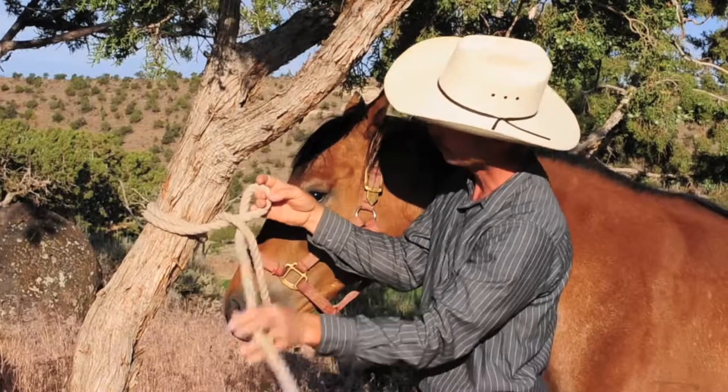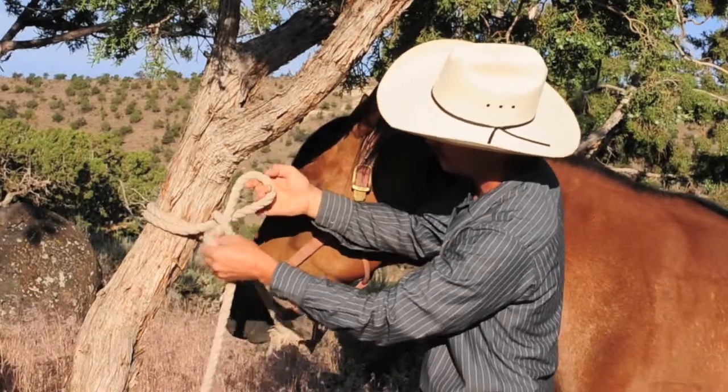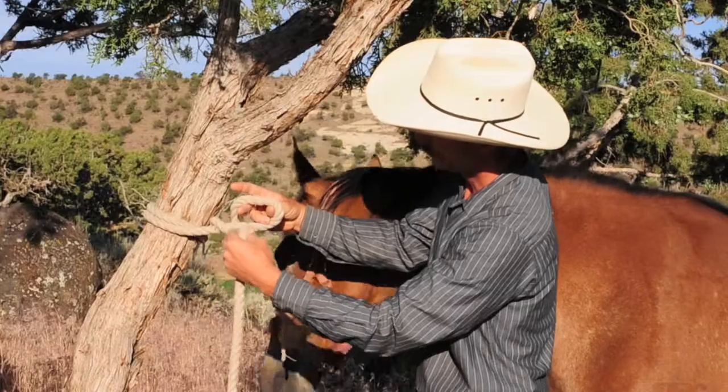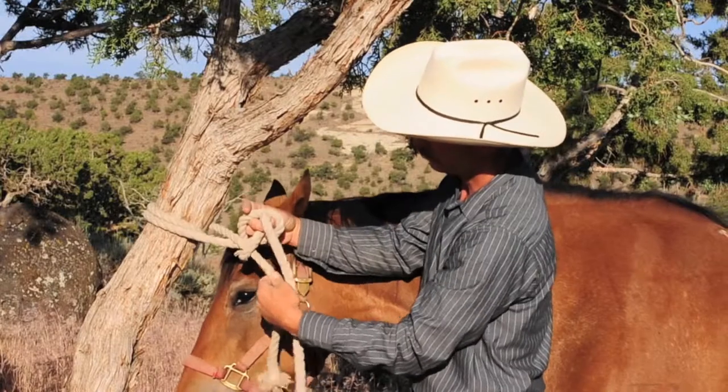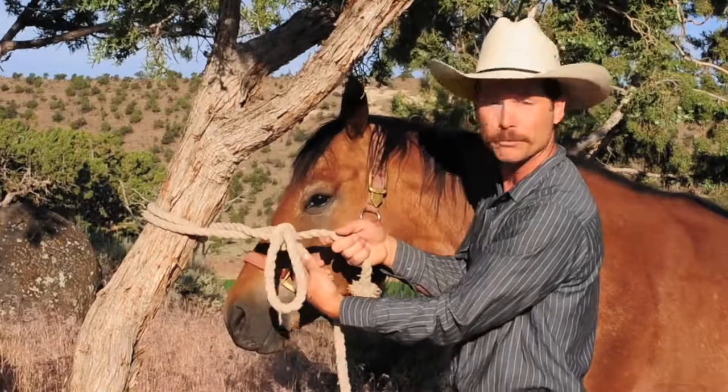Make sure that your working end is on the outside of the loop, not on the inside. This is incorrect. This is correct — it needs to circle the rope that goes to his head. Then you pull your working end back through your loop and you have a slip knot.